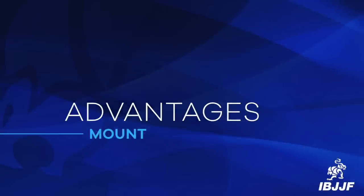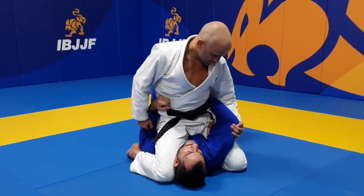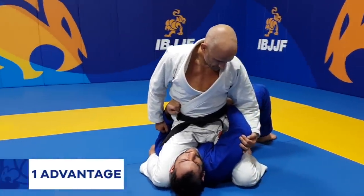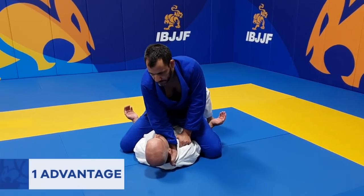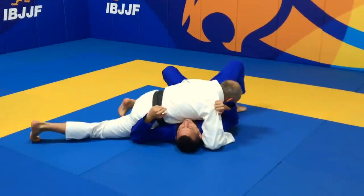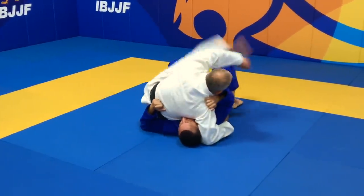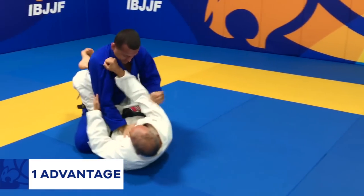Now we will be showing you how advantages are scored. The referee may only award advantage points once there is no longer a chance for the athlete to reach a point scoring position. Like when the opponent has one arm trapped underneath the athlete's leg but the knee is above the shoulder, or when both arms are trapped underneath the athlete's legs. When the athlete is able to get mount position but the opponent escapes before 3 seconds of stabilization.